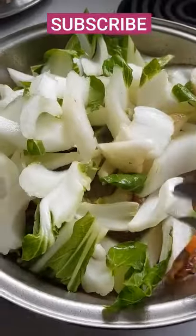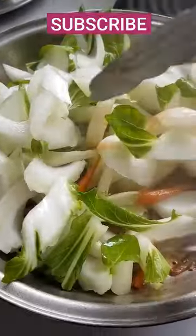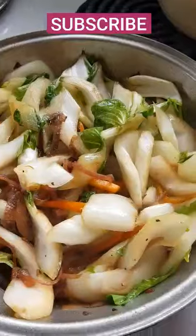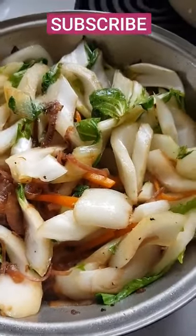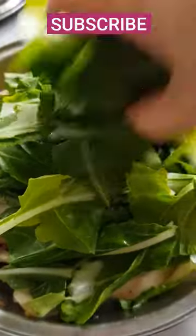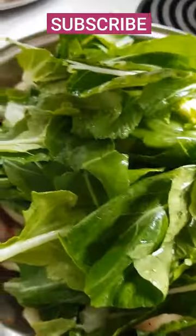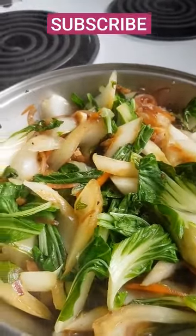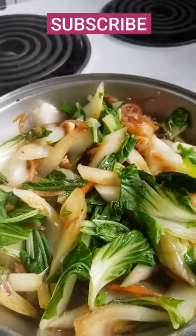It's up to you guys if you want to add some meat like chicken, beef, or seafood — that is good too. But for me, I love plain vegetables. So guys, try this at home and I know you will love it because this is so tasty and so yummy!